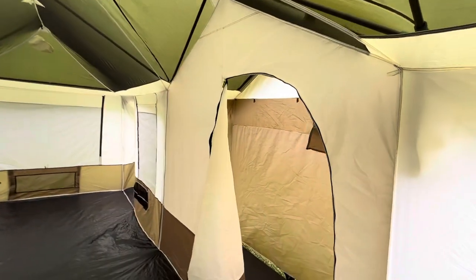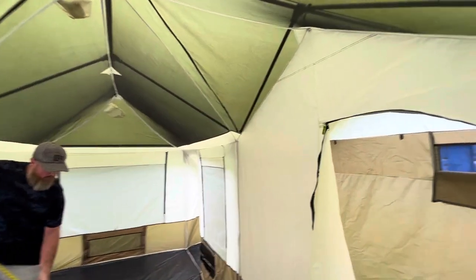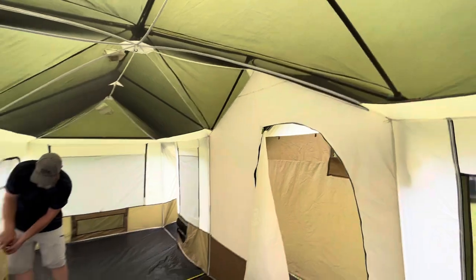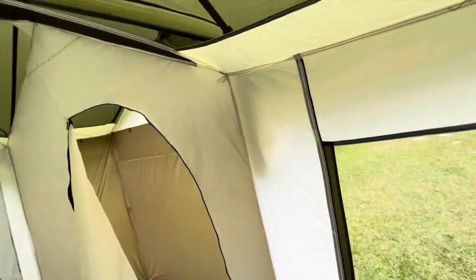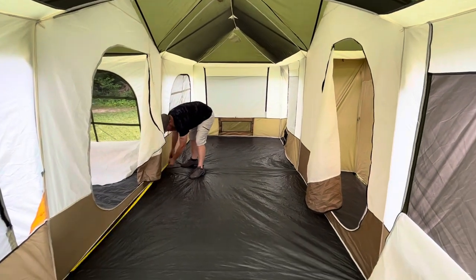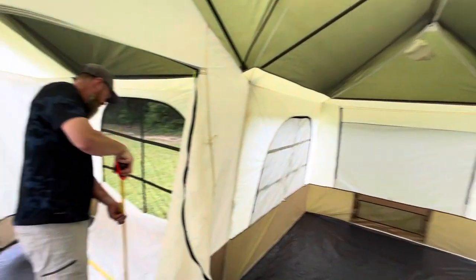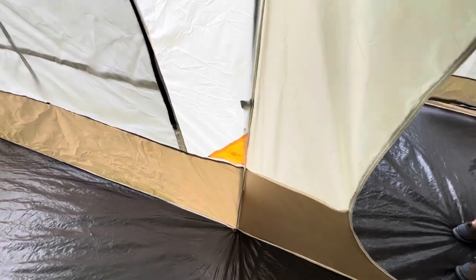There is also a divider screen you can hang to separate the main space into two areas for a bit more privacy. It's essentially a piece of material like the tent wall that hangs across and divides the two areas. Very, very large and spacious tent. Oh, I also forgot — there's a little port for allowing an electrical cord to come through.